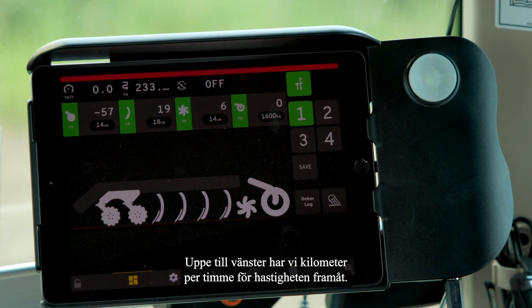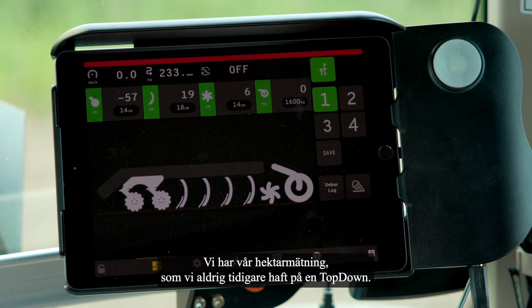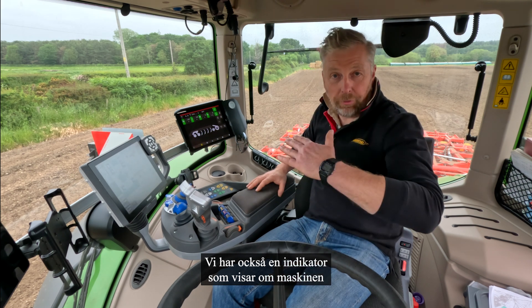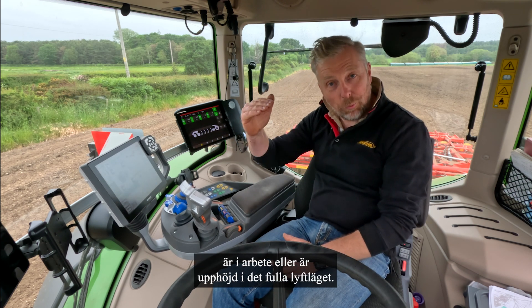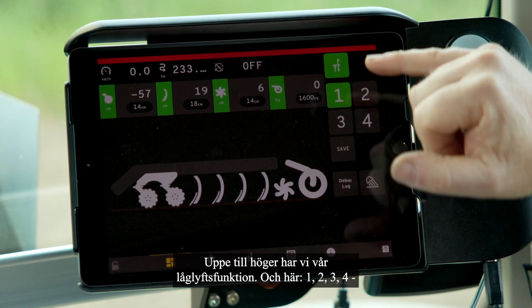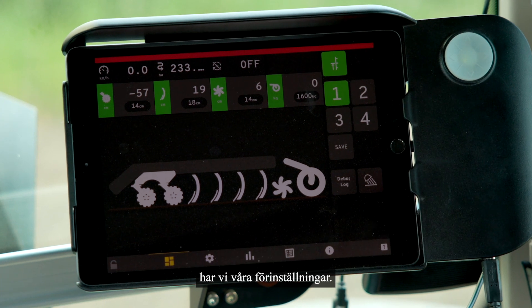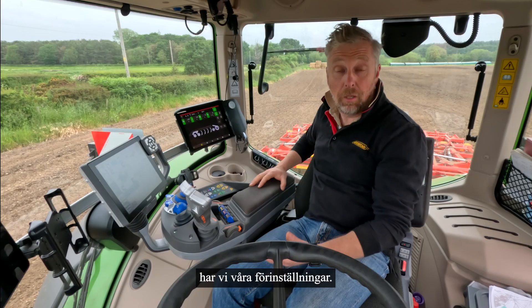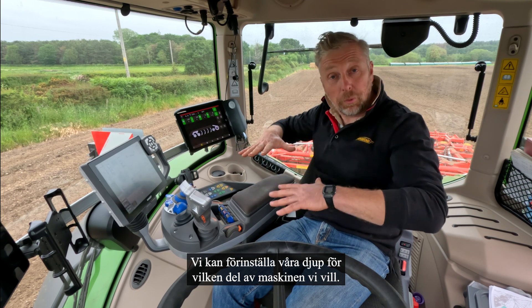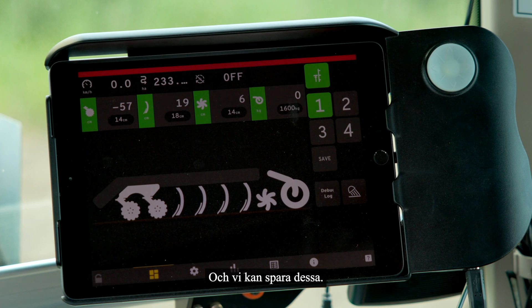Top left we've got kilometres per hour — forward speed. We've got our hectare reading, which we've never had on a top-down before. We also have a position indicator telling us whether the machine is in work or raised in the full lift position. On the top right we have our low lift, and then one, two, three, four — our presets. We can preset our depths for any configuration of the four zones and store those.